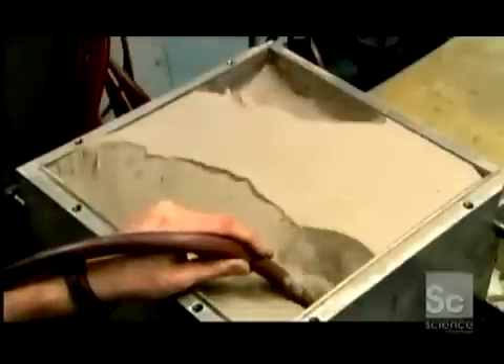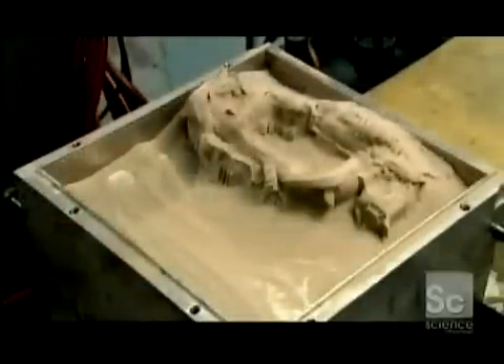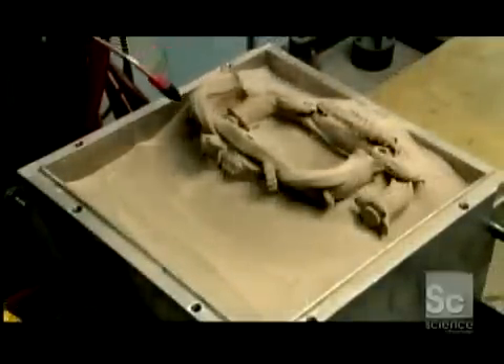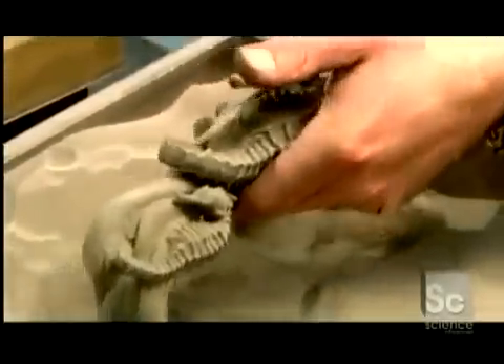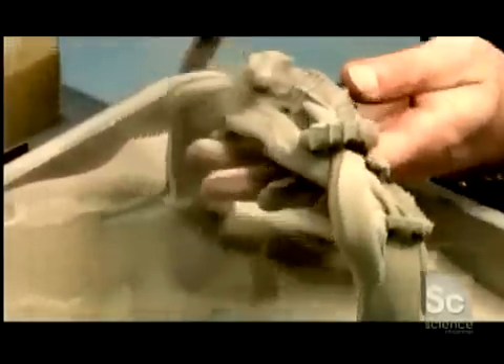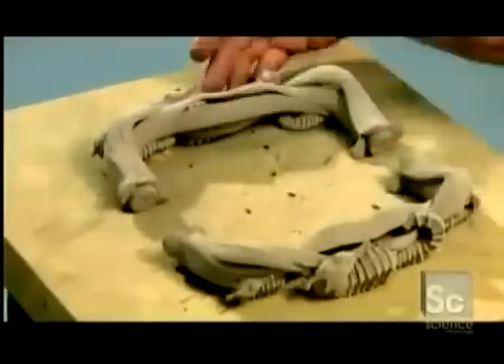They vacuum out the loose powder and the piece emerges, its stainless steel particles lightly held together by the binder. They gently blow air to dislodge any excess powder. At this point, the object is very porous and contains about 40% air. It is so fragile that it could easily be crushed with bare hands.